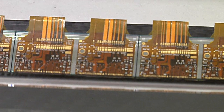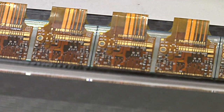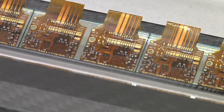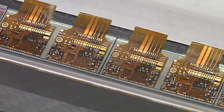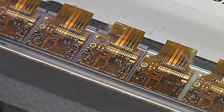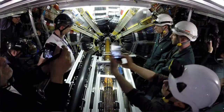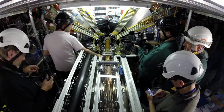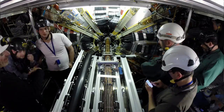The 3D sensors are one of the most innovative new technologies incorporated into the IBL. This is a type of silicon sensor designed differently than traditional planar sensors, which have electrodes arranged in a horizontal planar fashion. The 3D sensors instead have cylindrically shaped electrodes embedded in a vertical fashion inside the sensor. This different geometry yields a sensor that is more robust against the harsh radiation environment that will be encountered in the next run of ATLAS.